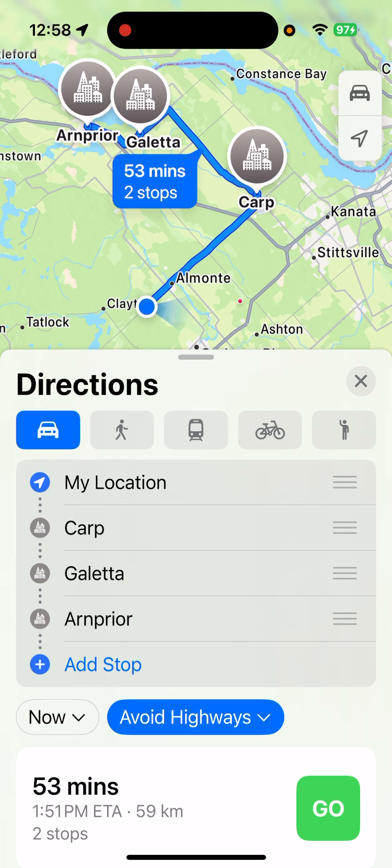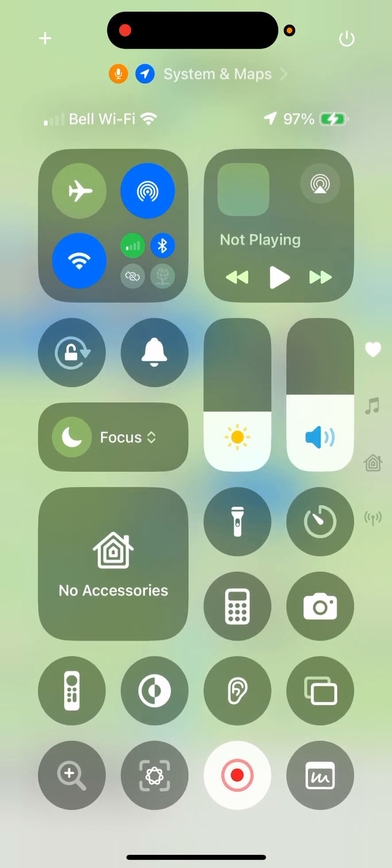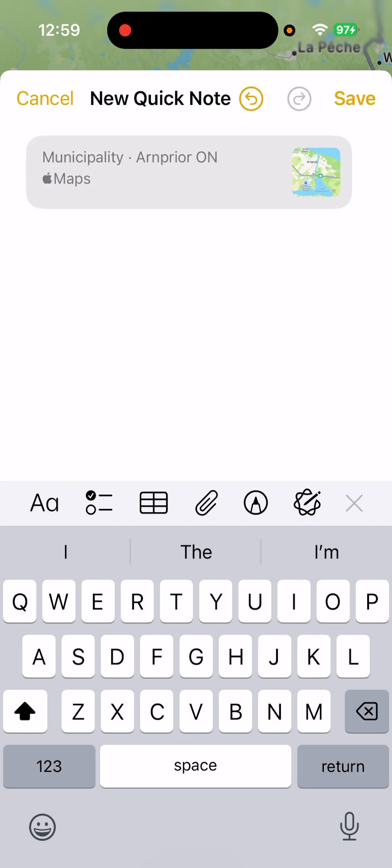Now, how do we save that so we can get at it later? What we can do — you can see the route nice and big — is swipe down again from the top right-hand corner of your screen to get into Control Center, then click on that QuickNote button we added down at the very bottom right. Click on that, and look what we got — a Quick Note. It says 'Add Link: Get directions to Arnpryor for Maps.' We're going to click Add Link. We've got it there.